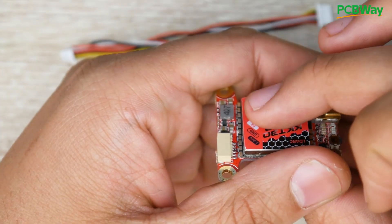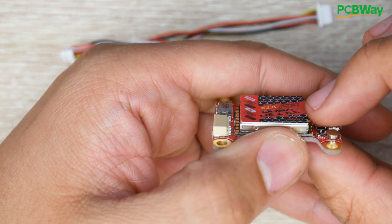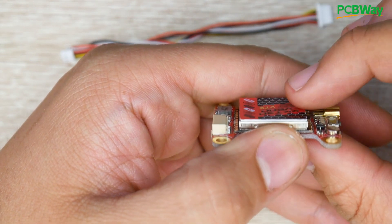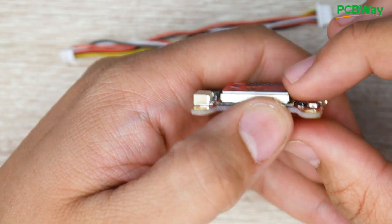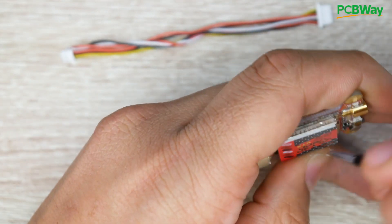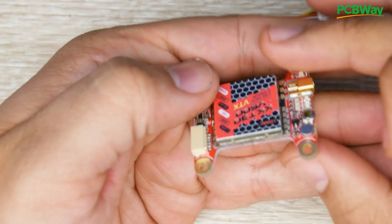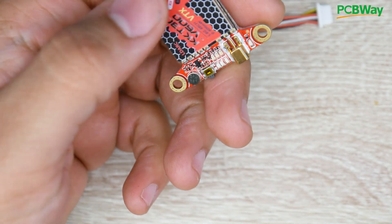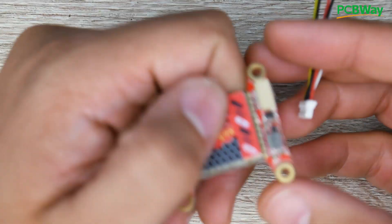The sticker on top — at first glance I thought it was a heat sink, but it's not. It's just a really thick sticker. It could be a heat sink, but it feels plasticky, so it doesn't seem metal in any way.